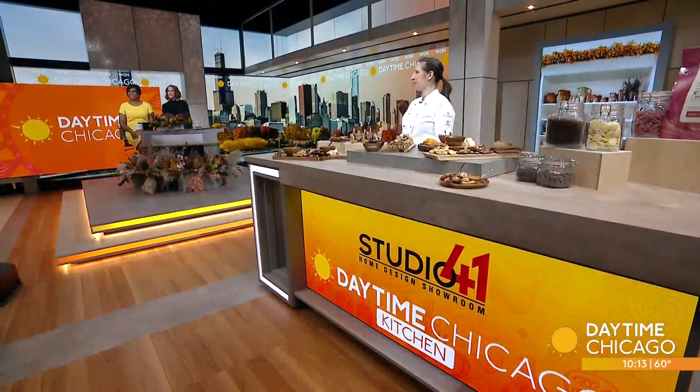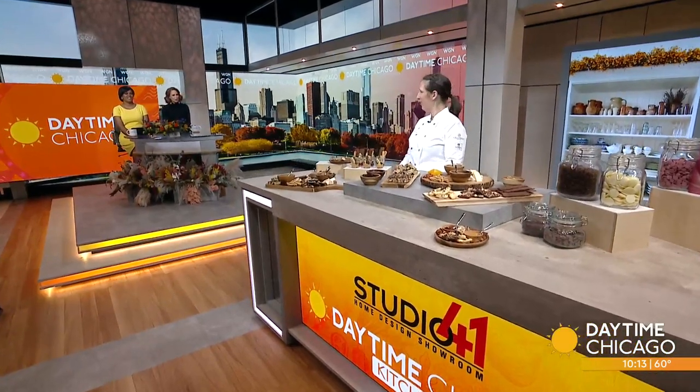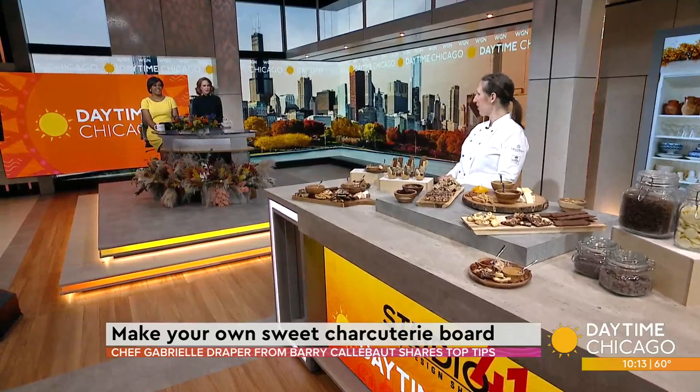Of all the food trends this year, one of the biggest has been charcuterie. Chef Gabrielle Draper from Barry Calibo is over in our Studio 41 kitchen to teach us how to make a dessert charcuterie board. Thank you so much for being here. This is so exciting to talk chocolate with everyone — it's one of my favorite things. The best job ever.